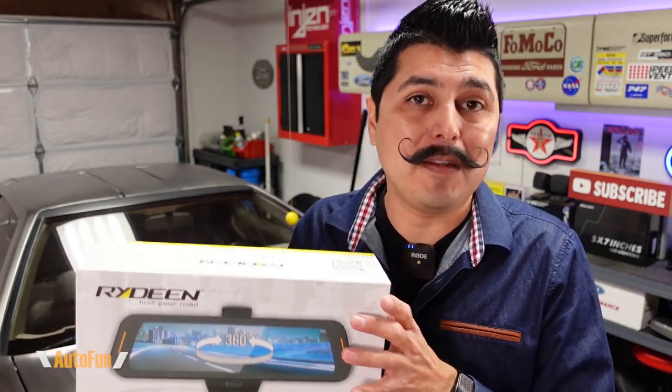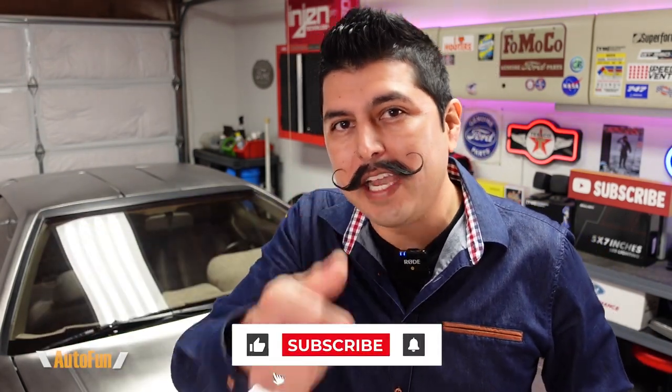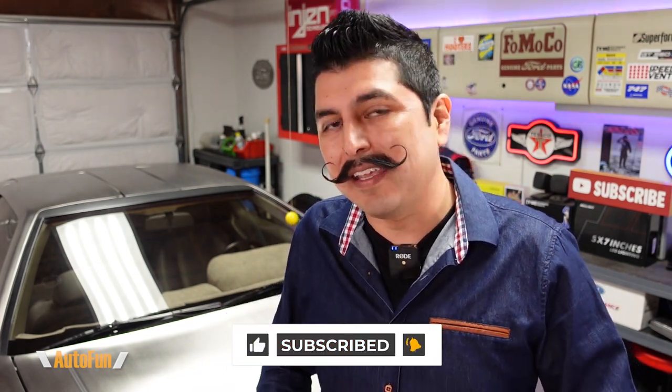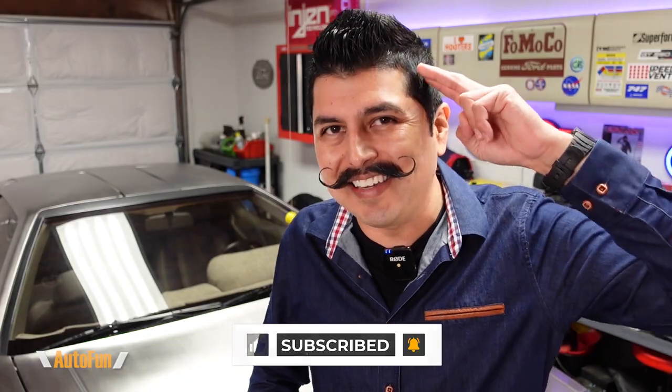If you have any other questions regarding the installation of the Rydeen Tombow 360X mirror dash cam, please put them in the comments below. I'll also put a link down there to this dash cam in case you want to get one for yourself. If you found any part of this video helpful, hit the thumbs up button to support the channel — stay tuned as I have a lot more cool car gadgets coming up. Thank you for watching, and I'll see you on the next one.